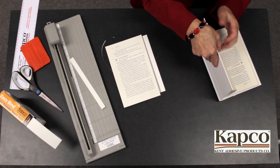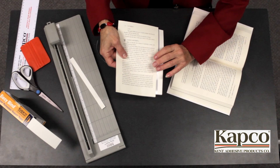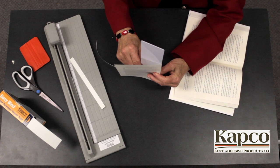Wrap the whole page on your Capco ruler so that the bottom of the page is flush to the bottom of the ruler. The exposed adhesive should be lined up along the edge of your ruler, adhesive side facing out.